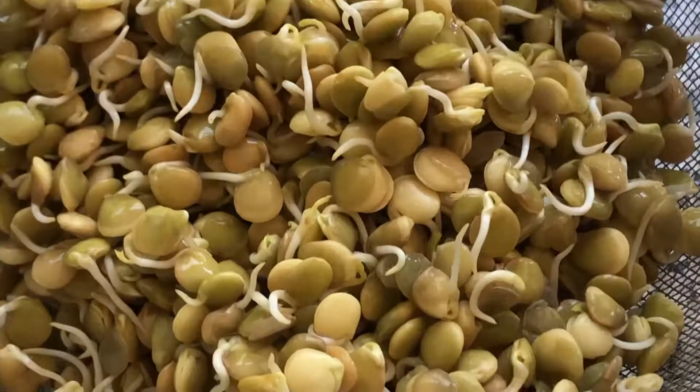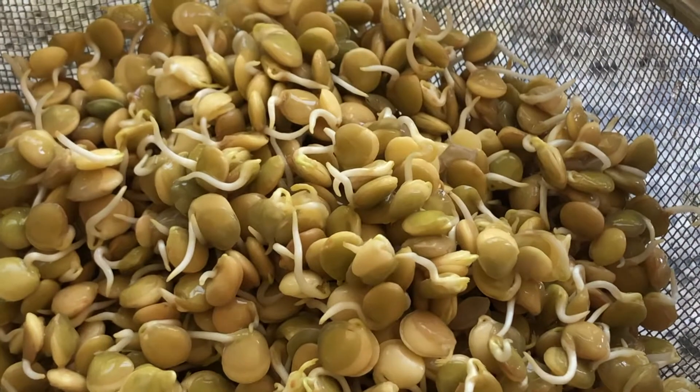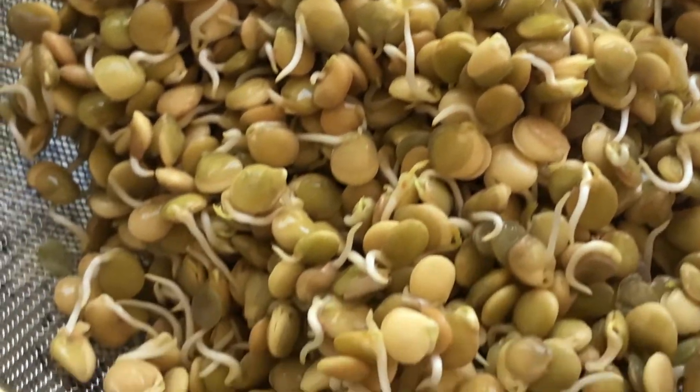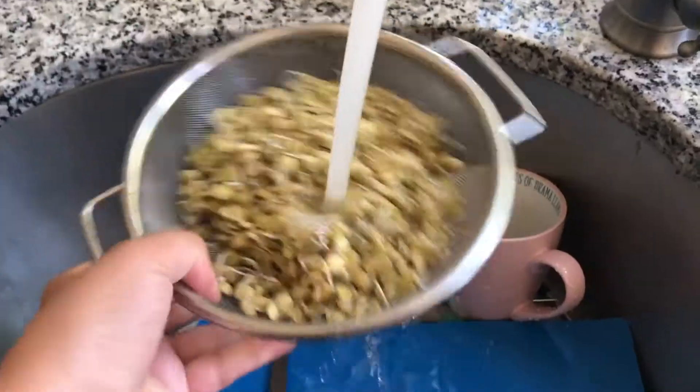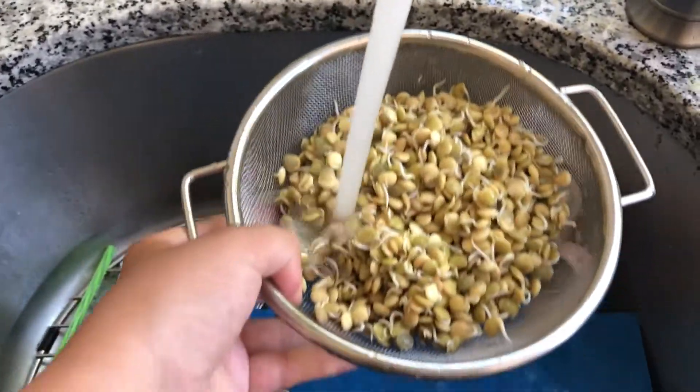The next day I went back to rinse them again and they're growing even longer — you can see them here. You only have to let them grow for about two days. I'm rinsing them here to make sure that they're clean.